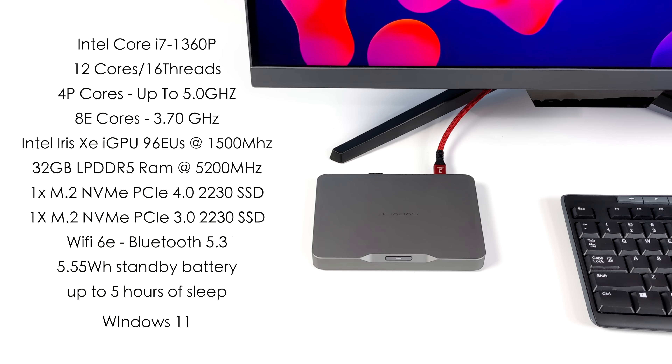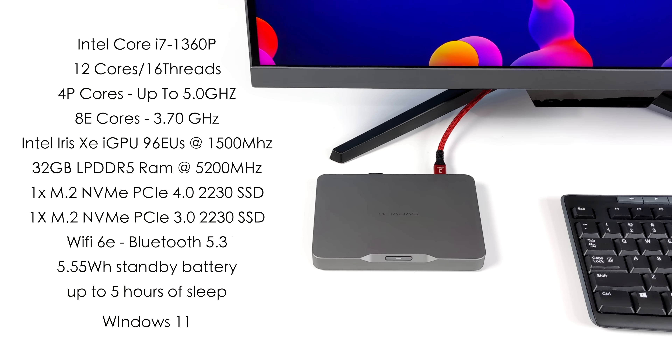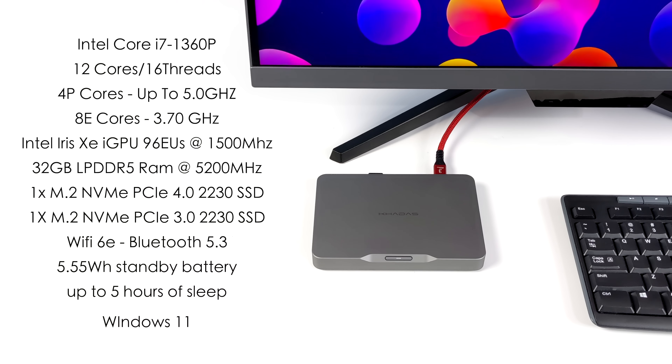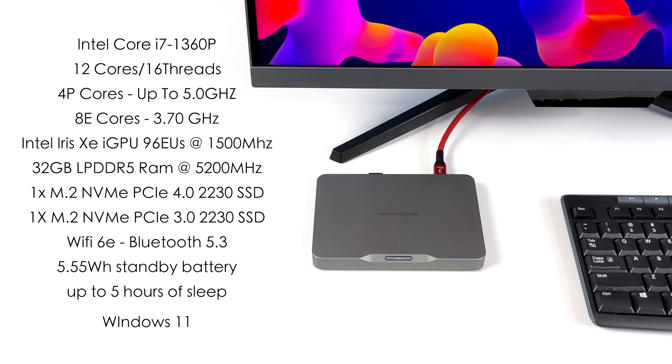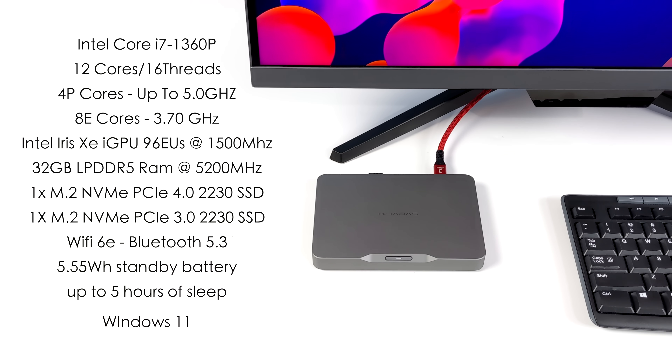A really interesting feature is the smaller built-in lithium battery — only 5.55 watt-hours, but it functions as a standby battery. You can get up to five hours of sleep with this. So if you're on the go and need to put it to sleep, you can unplug it, place it in your bag, head to the next spot, and resume exactly where you were.